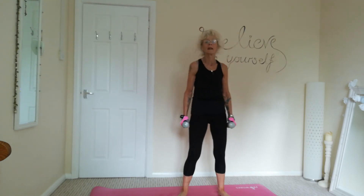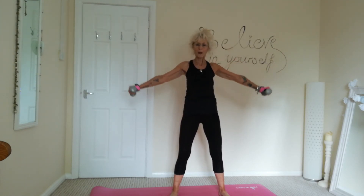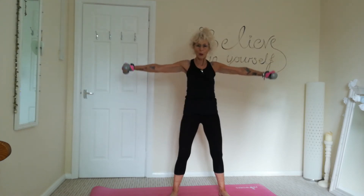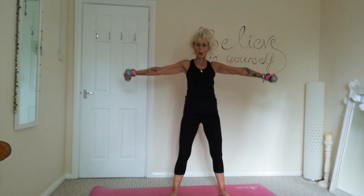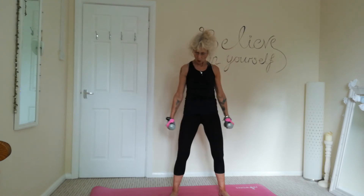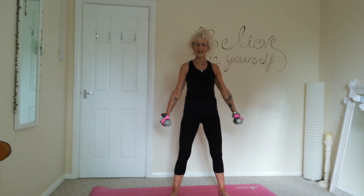We're going to do some nice lateral raises. So two dumbbells. We're going to exhale as we raise them up horizontally. Inhale as we gently lower them down. And three, and two, and last one.